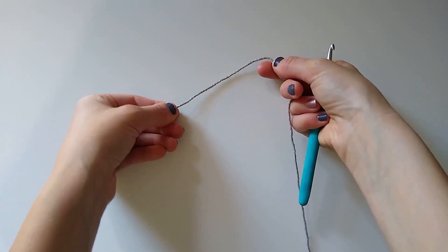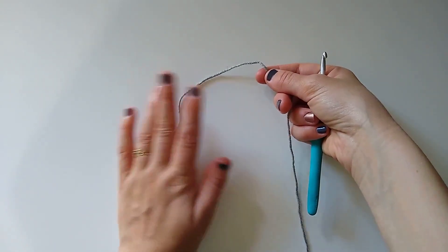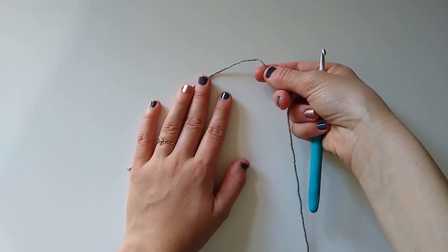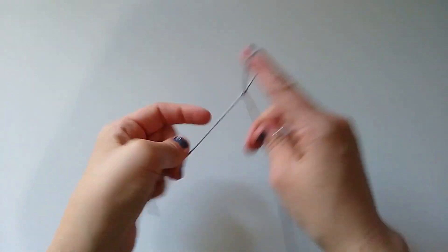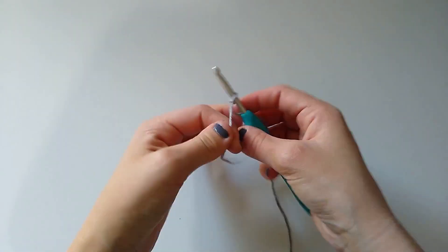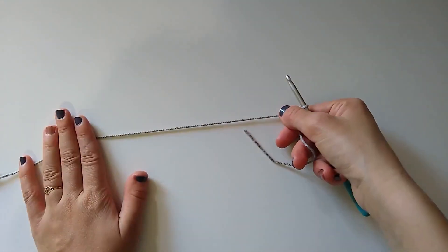This slip stitch join-as-you-go technique is so simple, easy, and honestly super fun and customizable. I'm going to start off by making a slip knot and chain about 10 stitches for this sample, but you can make this as wide or as narrow as you'd like.